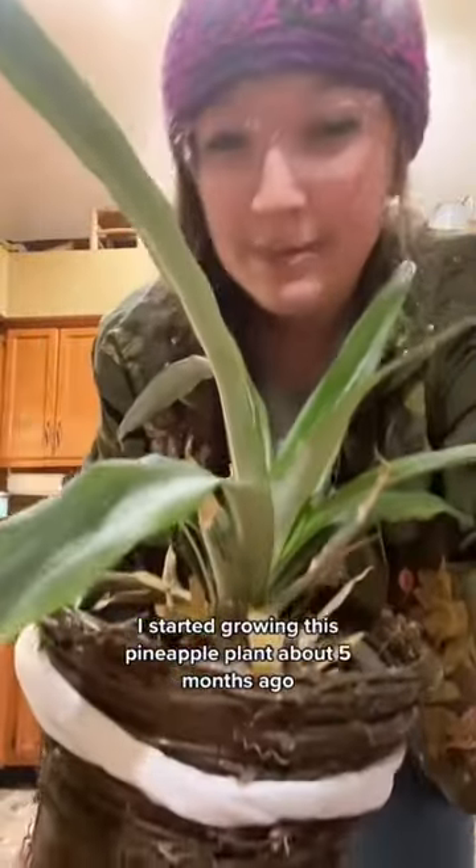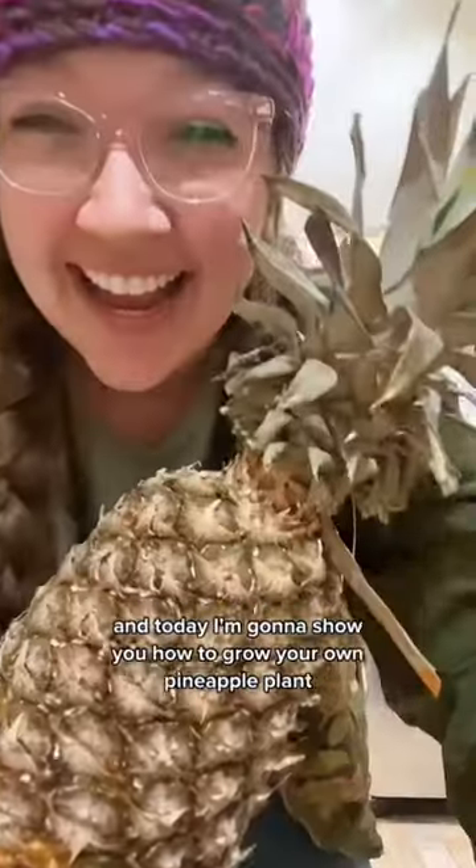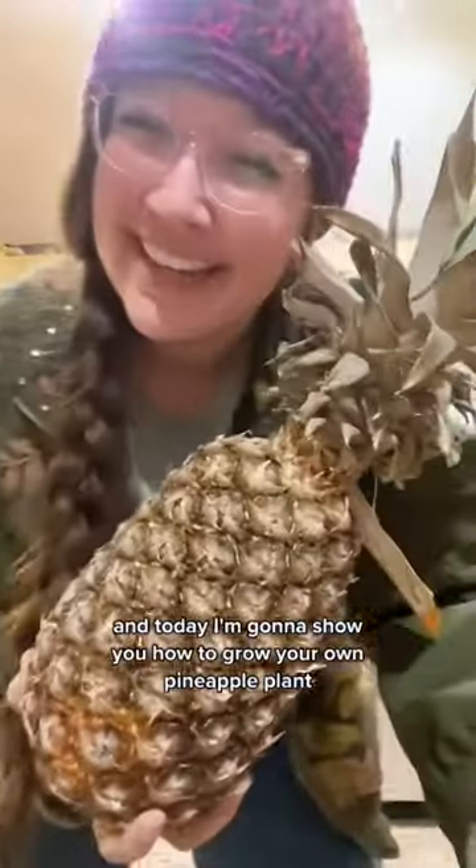Do you know what kind of plant this is? It's actually a pineapple. I started growing this pineapple plant about five months ago. In theory, it'll actually start growing pineapples in a couple years. And today I'm going to show you how to grow your own pineapple plant.